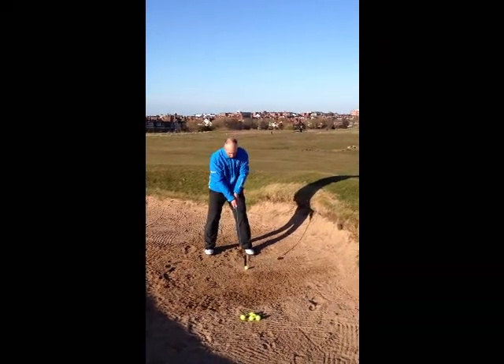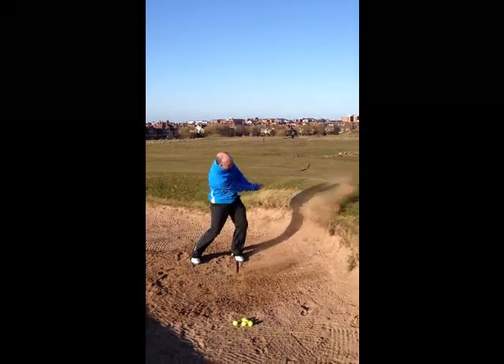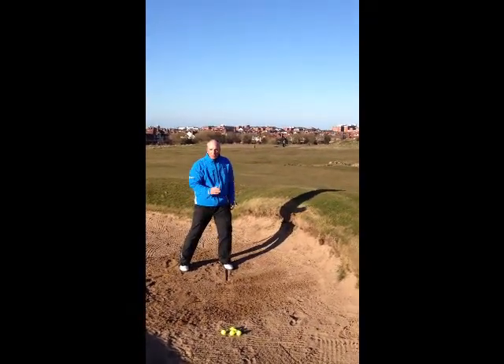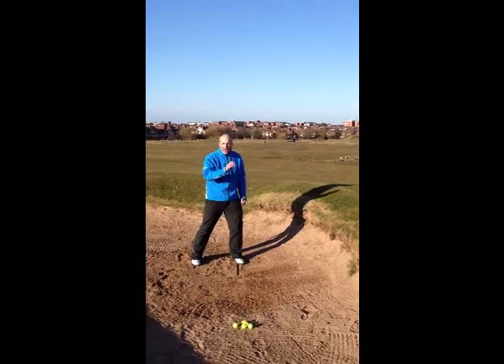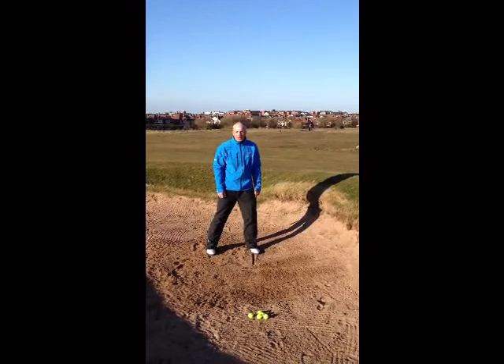We'll now have a go and try and play that shot. Dead easy, dead simple — get the ball out of the bunker every time. Any problems you have with this, come and give us a shout and we'll give you a bit of practice on the practice ground.